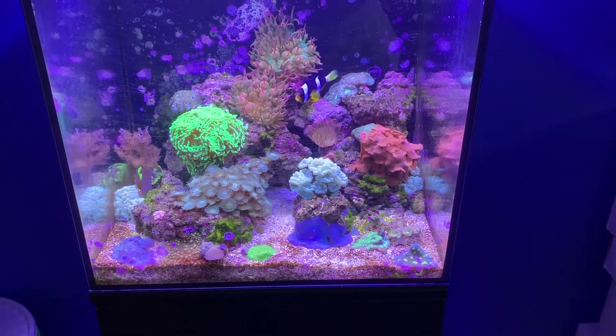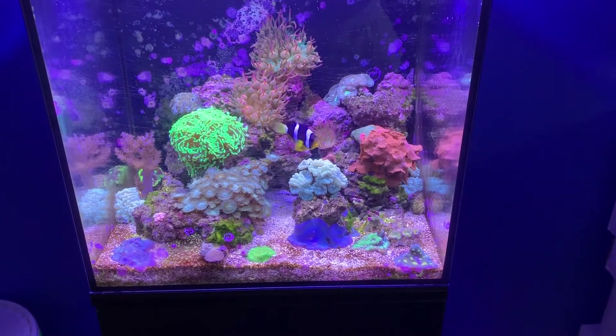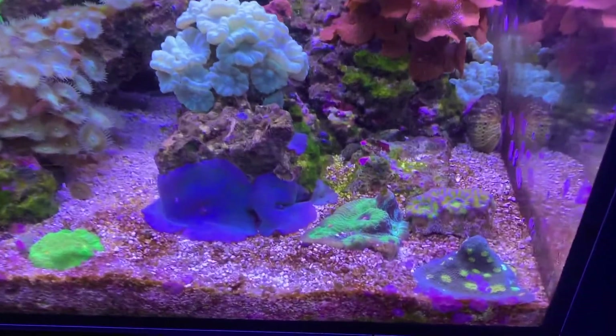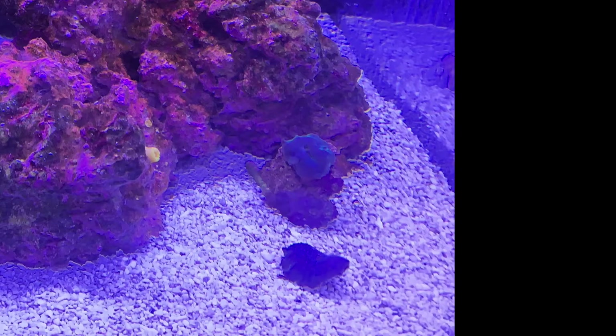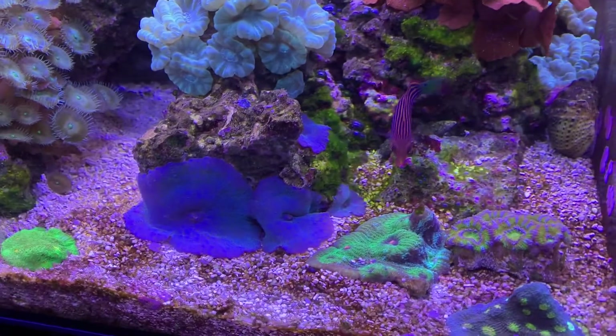The tank is actually too overgrown and things are starting to touch and sting each other. Over in this corner I'd originally bought three blue mushrooms on a rock a year ago — there's about 15 on this one now, and a bunch of big ones that it spread off earlier.